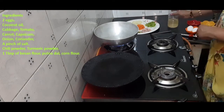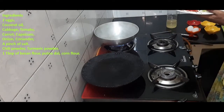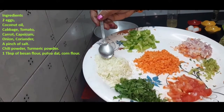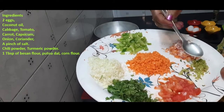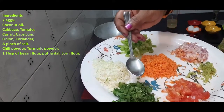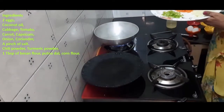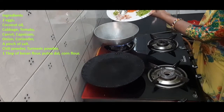I will put some salt in the bowl. The first time we need to put the vegetables in the bowl — capsicum, carrot, vengaya, katsamal, zepakali, malya. I will put all the vegetables in the bowl. Let's have some salt in the bowl.